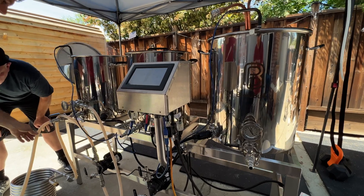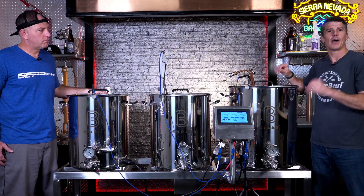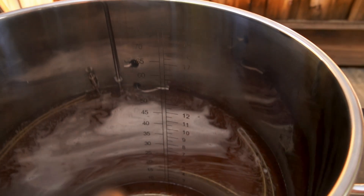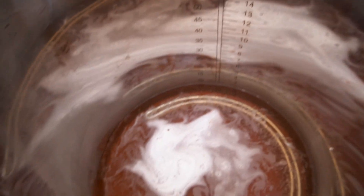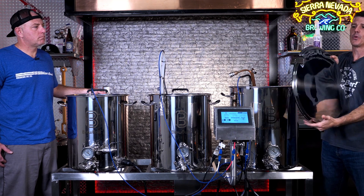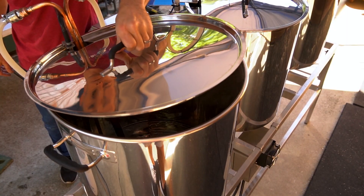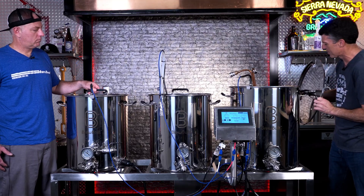Let's start with the hot liquor tank. First, all three of these vessels are very similar. They all have a mirror finish. Second, they all have indications of fluid levels, both in liters and in gallons. Third, they all have these cool notched lids that allow the electronics and other things to come through them. Fourth, their silicone-covered handles stack onto here to make it easy — that's kind of the same thing for each one.